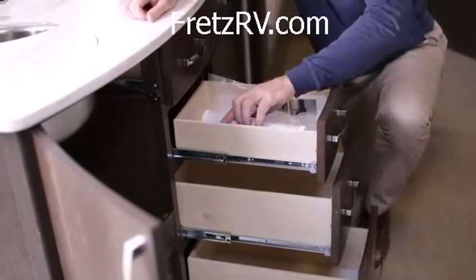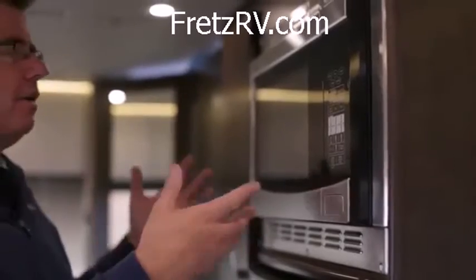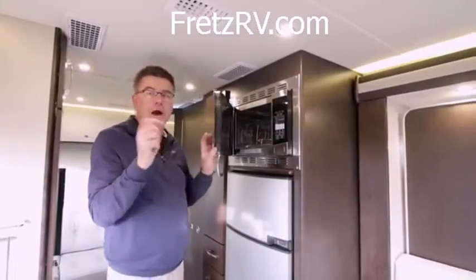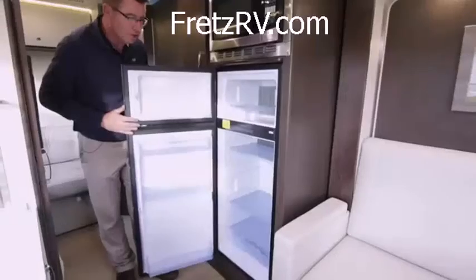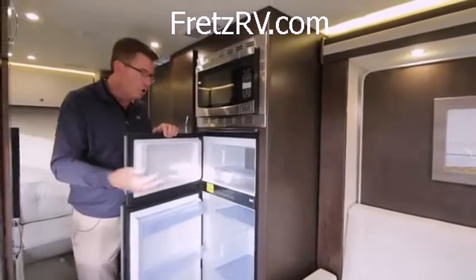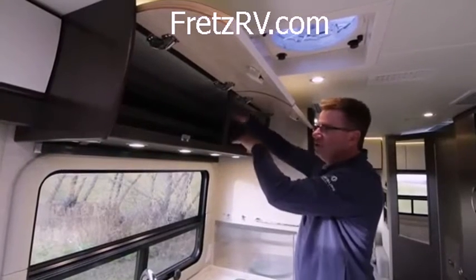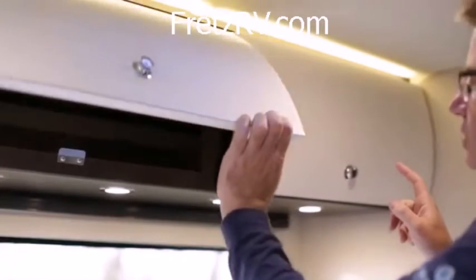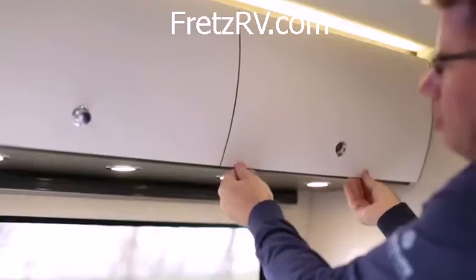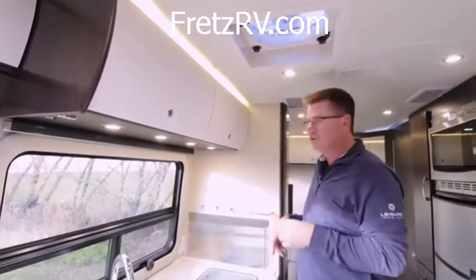On the other side of the galley, a great big convection microwave — it not only microwaves, it also convection heats. And our three-way Dometic fridge: separate fridge, separate freezer — it'll run on propane, 110 power, or 12-volt. So if one source doesn't work, you've got three options for keeping your fridge cool. Above the galley, two more cabinets for your plates, with shelves for double-stacking. European hinges, soft close — when they lock in place, they won't open up. Beautiful matte finish interior, available in cherry wood, maple, or espresso brown.